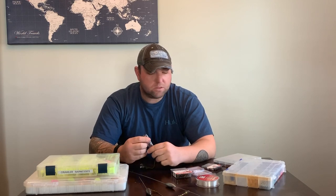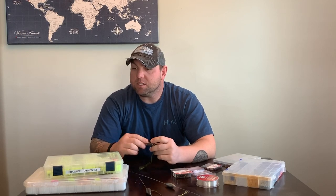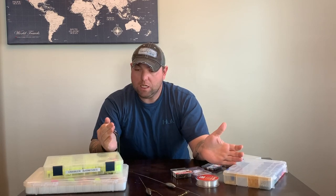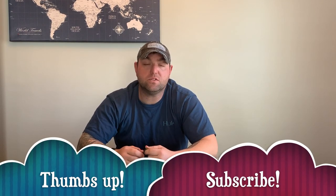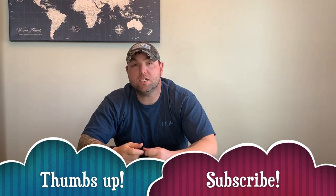What's up guys, it's Mako Chris coming at you again from Detroit. Today we're going to talk about one of my favorite techniques to catch some walleye — we're going to talk about crawler harnesses and how to make them. It's a pretty simple setup. I'm going to run through a brief overview of everything you need, talk about specifics, and show you how we store them and some quick-change options. If you like this video, smash that thumbs up, and subscribe for future content.